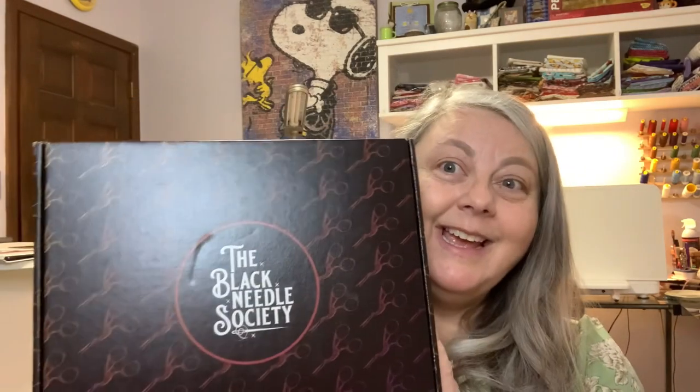Hello and welcome! I'm Lynn of Linux Stitches Creates, and welcome to a special unboxing of the Black Needle Society's January 2023 Cozy Kitchen Box. It came yesterday while I was away and I haven't even opened it yet — you can tell because it's so tight. Let's get started!